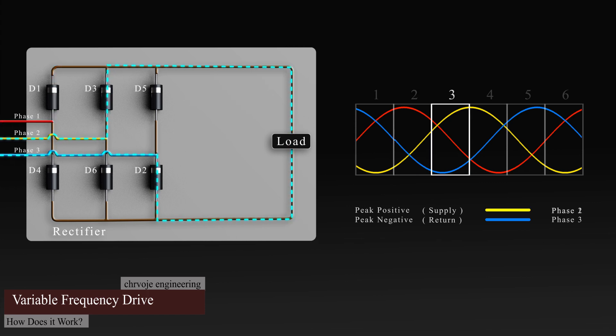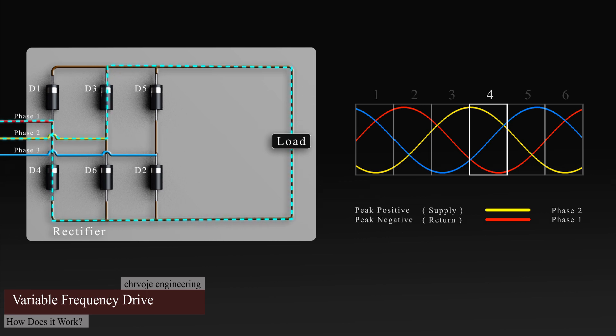Phase two is approaching its peak, so the current now flows through this phase and through diode three. It then flows through the load and back into phase three via diode two. In the next segment, the current flow is still in phase two and passes diode three. It then flows through the load and back. Phase one is now at its negative peak, so the current will flow through diode four, back into phase one.